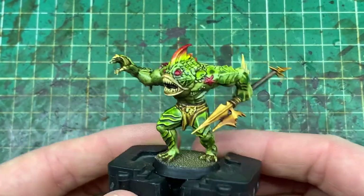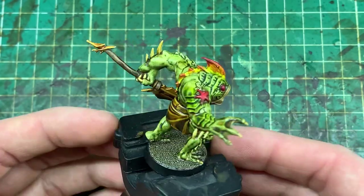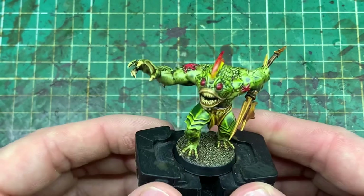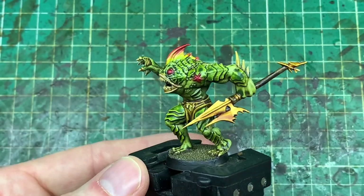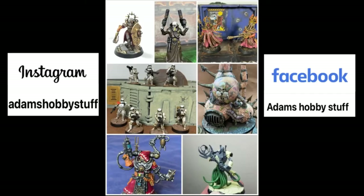When that wash is done and dry, you might want to give it a varnish — I always varnish my models. Here's the completed miniature. You can see some really nice blended effects across the green, and I'm really impressed with the fin and how the super quick wet blending turned out. I think this model has been my favourite so far — a really nice colour scheme. Here are all the paints used. Hopefully you enjoyed it; if you did, like, comment, subscribe, and I'll see you on the channel for the next video.